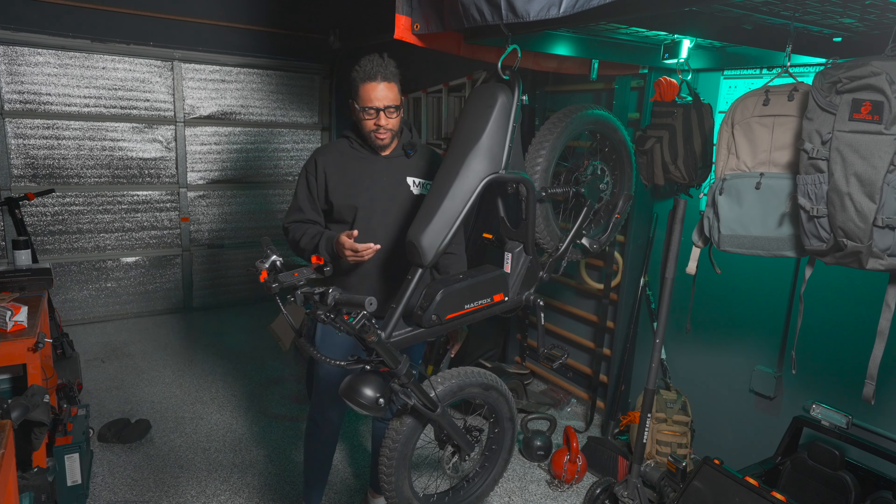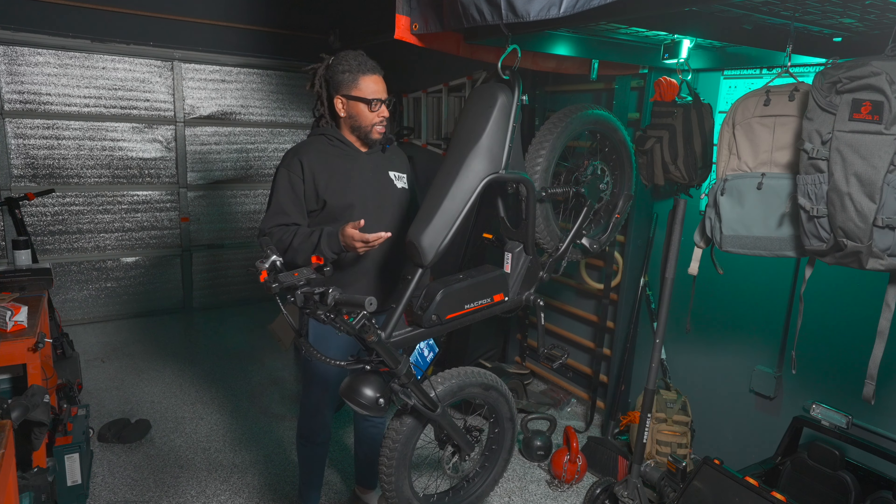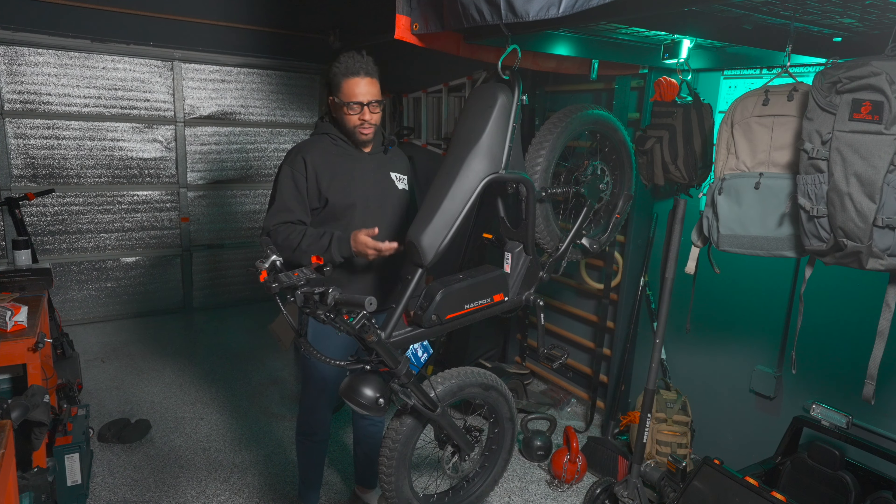Hey, what's going on YouTube, Marine X back at it again. This is the Macfox X2 electric e-bike — another recommendation when it comes to a possible bug out vehicle. I've talked about one of its competitors and this is a significantly better bike in almost every way. For the bottom line up front: would I buy the Macfox X2 e-bike with my own money for bug out situations, especially if it was just me and a spouse or a partner?